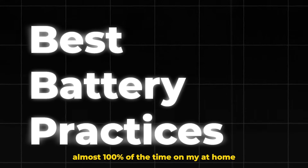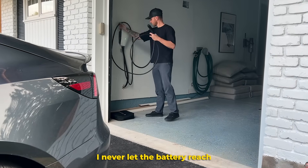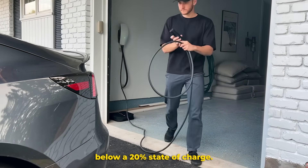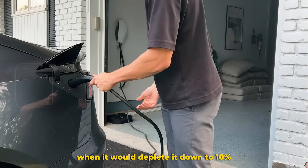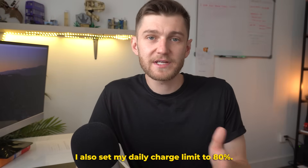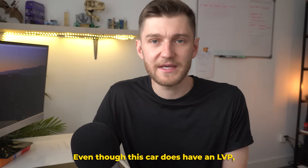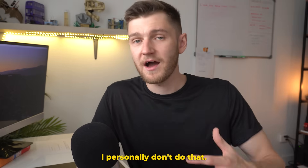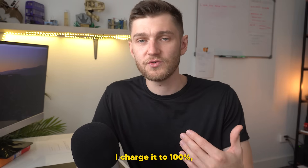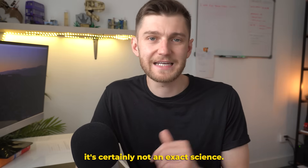That said, I do charge almost 100% of the time on my at-home level 2 charger, and I never let the battery reach below a 20% state of charge — except on that road trip when it would deplete down to 10% for faster charging. I also set my daily charge limit to 80%, even though this car has an LFP battery, which Tesla says to leave at a charge limit of 100%. I personally don't do that — I charge it to 100% maybe twice a month, though it's certainly not an exact science.